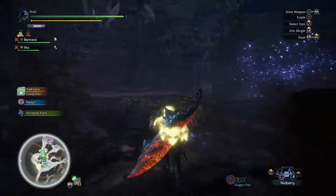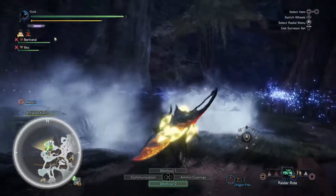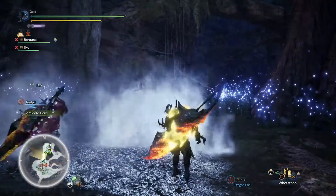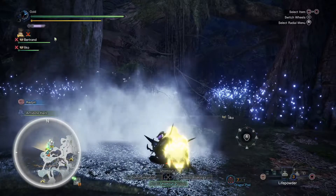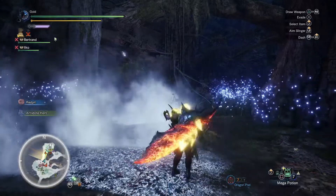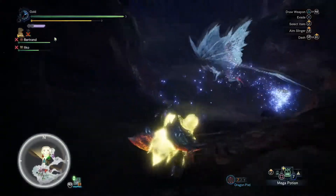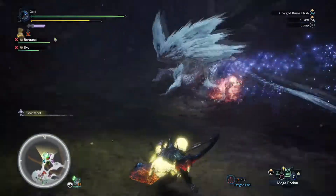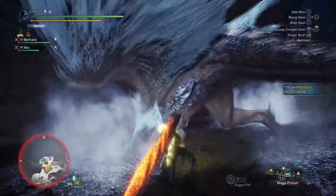Where's it running to? It's running — it says its face is breakable in the Valkana physiology. Alright, we'll just keep going. I got bombs — oh it didn't sleep, ok.